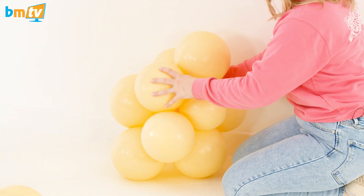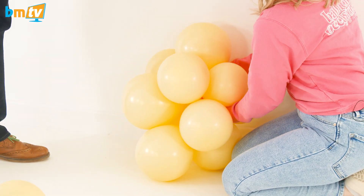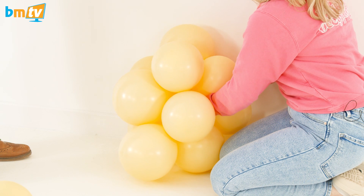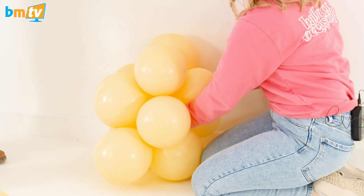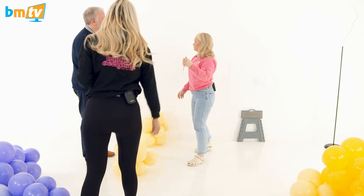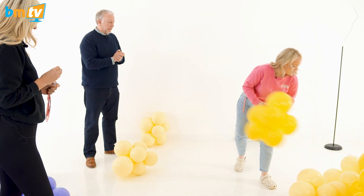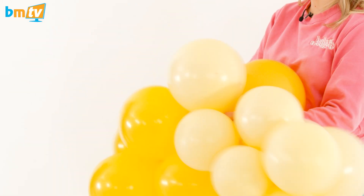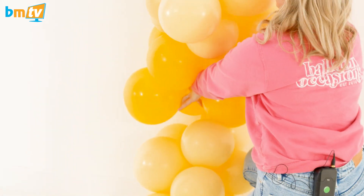I'm going to take my cluster, put it against the wall, and pull my 260 that's still on the wall — it is still on the wall! Wrap it in, and always double knot to make sure it doesn't come off. I'm working with two clusters now, twisting them together to create a longer garland, then twisting them into the base.